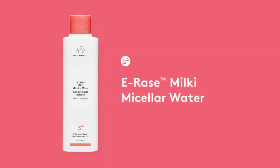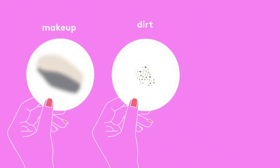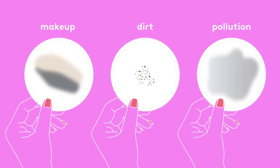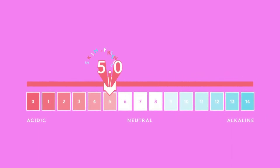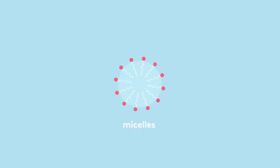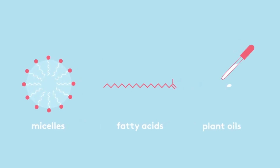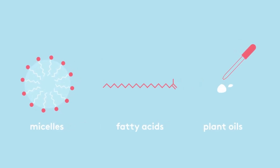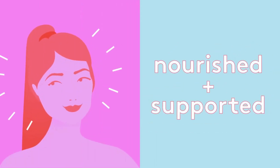Erase Milky Micellar Water is a soothing, nutrient-rich skin refresher that gently removes makeup, dirt, and pollution from the face and eye area without stripping the skin's acid mantle. It's formulated at an ideal skin-friendly pH level of five, made with ultra-mild micelles, replenishing fatty acids, and antioxidant-rich non-fragrant plant oils, which all work together to remove makeup — even waterproof makeup — while leaving the skin barrier nourished and supported.